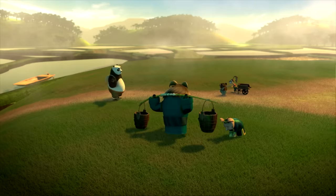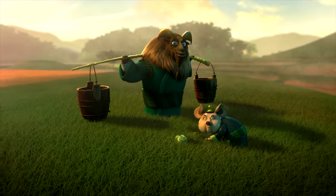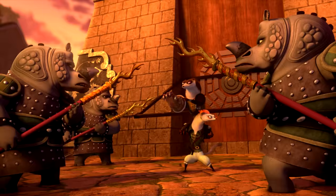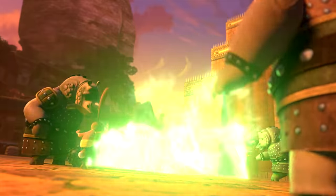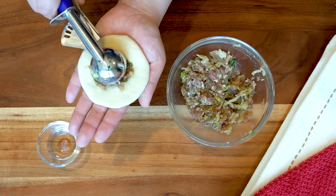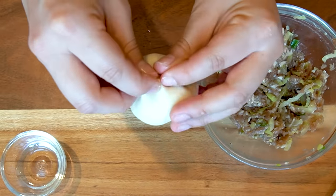The series starts as Po sets off on a food tour of China. But before he even gets a chance to eat one yummy treat, villains attack. He does his best to fight the bad guys off, but the battle destroyed the village. After Po gets blamed, he heads home to Panda Village to gobble up some comfort food made by his dad, Mr. Ping.